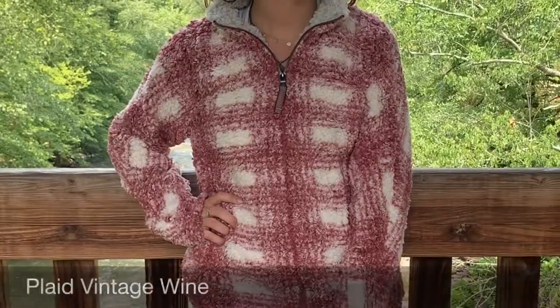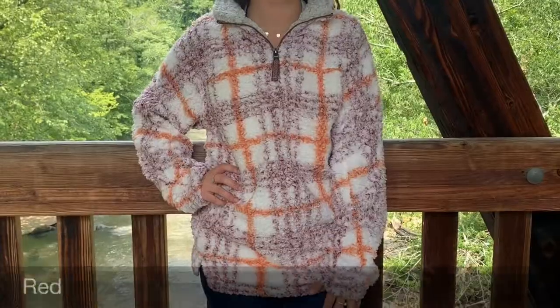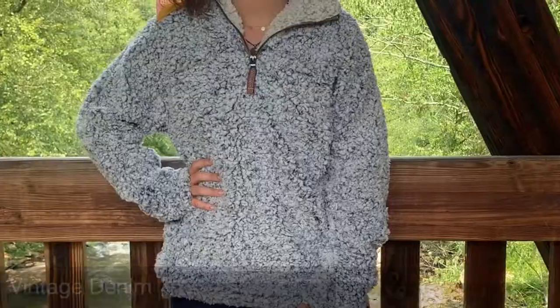This pullover is available in heather, cargo, Aztec, plaid vintage wine, vintage wine, red, oatmeal, spice, putty, and vintage denim.